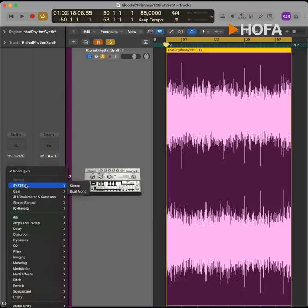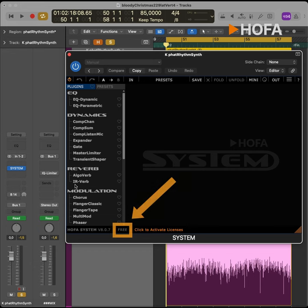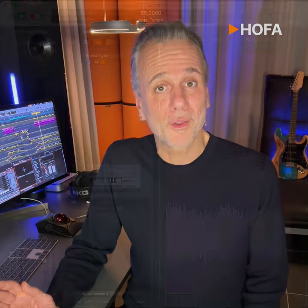We used this mid-side compression to widen the sound as much as possible without losing its mono compatibility. Let me show you exactly how to do this with a free version of HOFA's system, so you can reproduce everything on your computer with your DAW. You can find the link to the HOFA system freeware in the info field below the video.